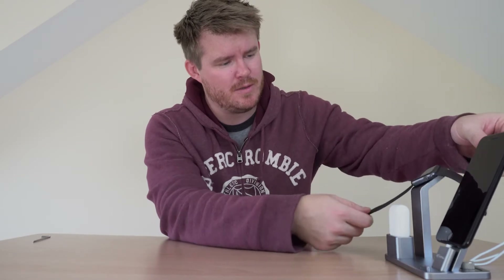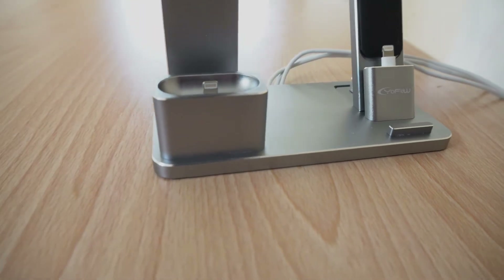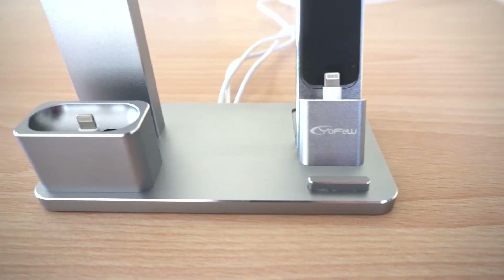Let's see how this bad boy looks with everything on. One phone, one set of Apple AirPods, and one Apple Watch. Voila — that looks pretty good. Everything attached and charging. It looks good and its functionality is good.